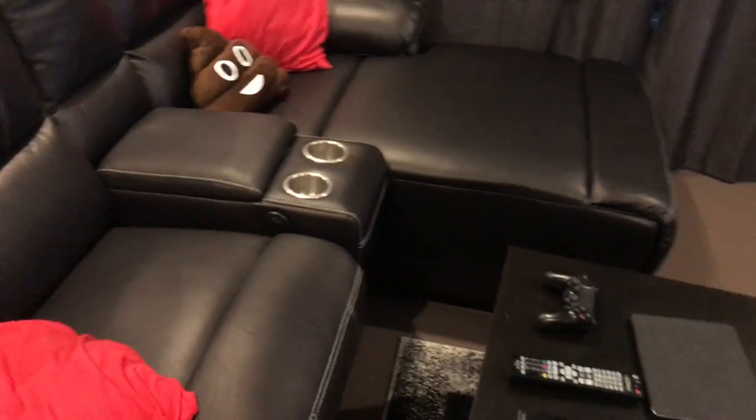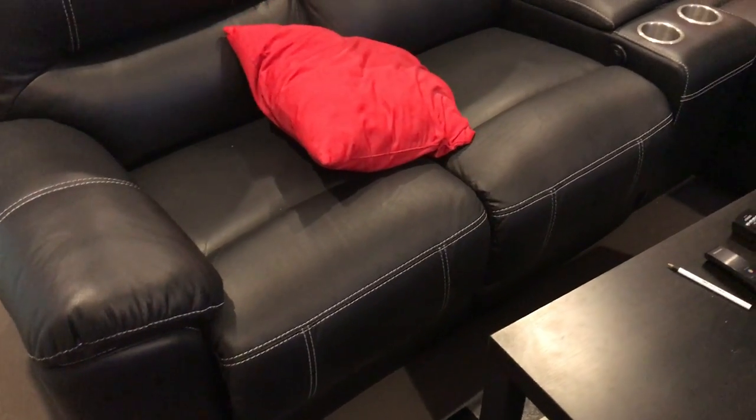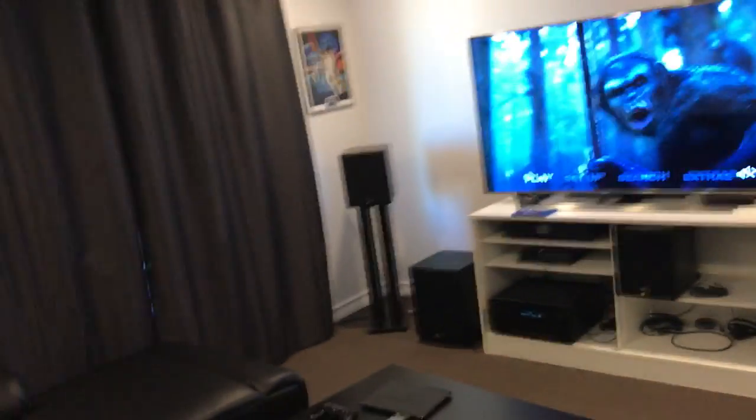And yeah, got my couch — it's an electronic recliner. But I'd recommend getting the manual recliner because the electronic one takes so long to actually move and the novelty wears off. Yeah, that's pretty much it guys. Hope you enjoy it. Let me know what you think. See ya.